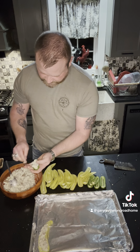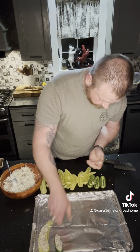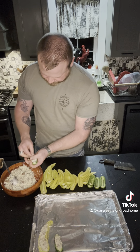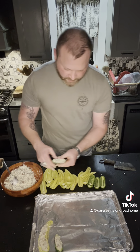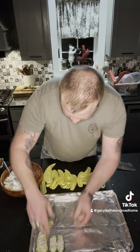The jalapenos, I have to say, are my favorite, but they are dangerous if you eat too many — not going to lie. But this would be good with sweet peppers or anything you wanted to put them in. I thought it'd be good to make since it's getting close to New Year's. So I'm going to get the rest of these stuffed and I will bring you back when I put them in.